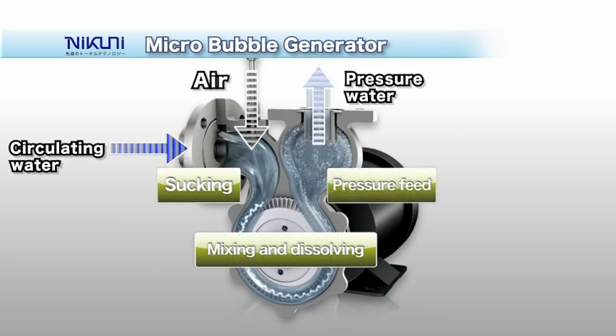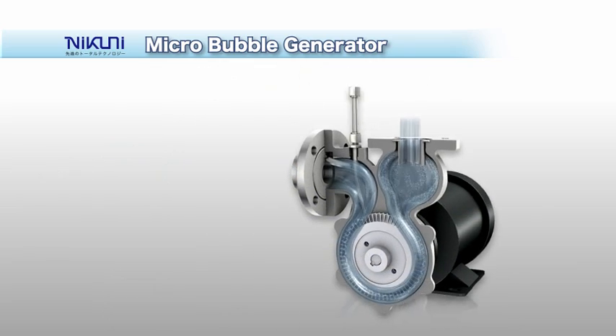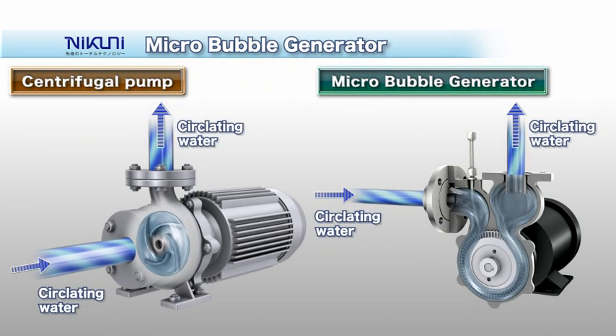With this innovative multifunctional mixer, the sucking, mixing and dissolving, and pressure feed can be done within just a single unit. The key advantage of the DAF-y is that gas is automatically sucked in, mixed into the liquid, and the solution is fed under high pressure.